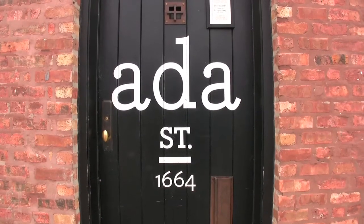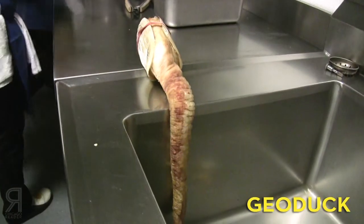The geoduck clam — it's also called giant clam, and you'll see it in a second, it's very strange. They come from the Pacific Northwest, and it looks like just a giant clam, and then there's this long thing they call a siphon coming out of it that really changes the appearance a lot.